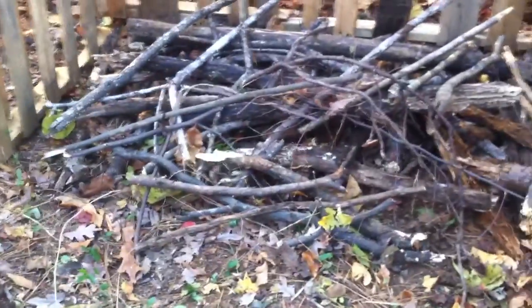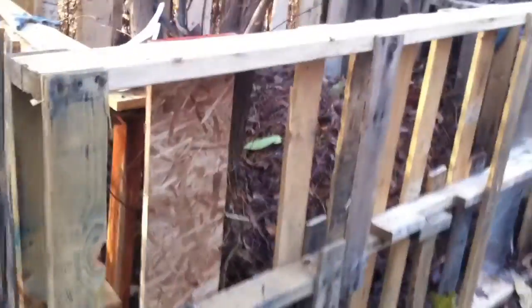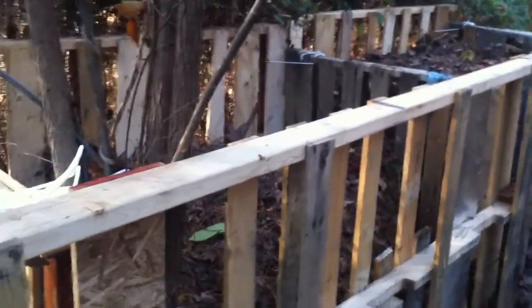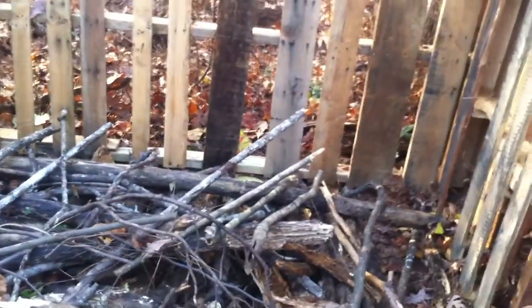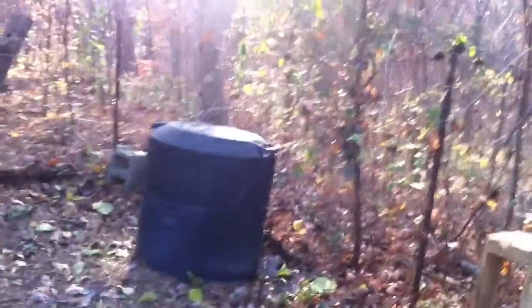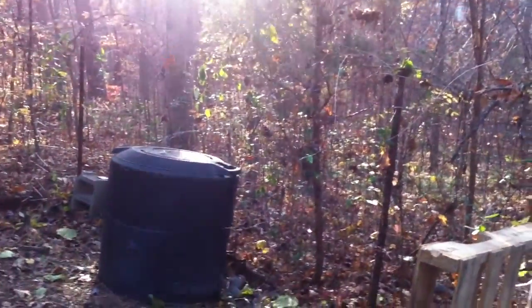I'm going to water that. This one here I'm going to water, and then I'm going to throw the leaves out of this bin here. And apparently this gets hot — it gets really hot underneath, generates heat, and will actually compost faster. The neighbor gave us a composting bin, so I'm going to try that. I'm trying different levels of composting.